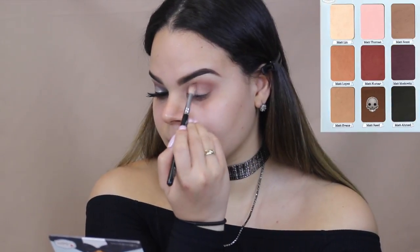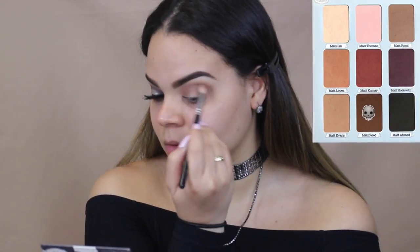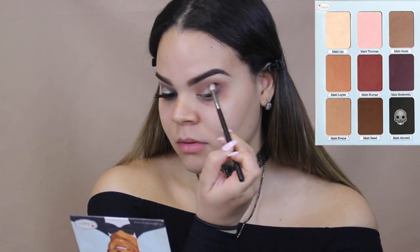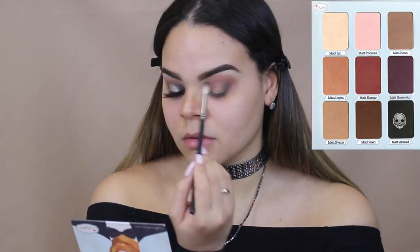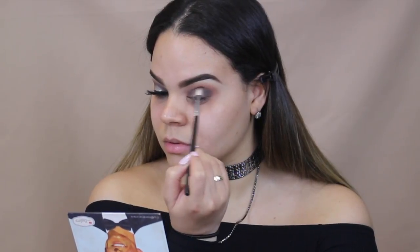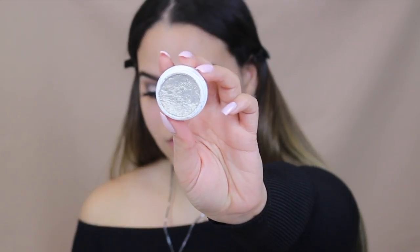For the next shade, we are going to be taking Matte Reed, which is more of a browny earth tone shadow, and we are taking that to give our eyes a little bit more definition. This is a Morphe M514 and we are taking that shadow and placing it on the outer corner and inner corner part of our lid, and then just blending it out. This is a black shadow from the palette called Matte Ahamed.